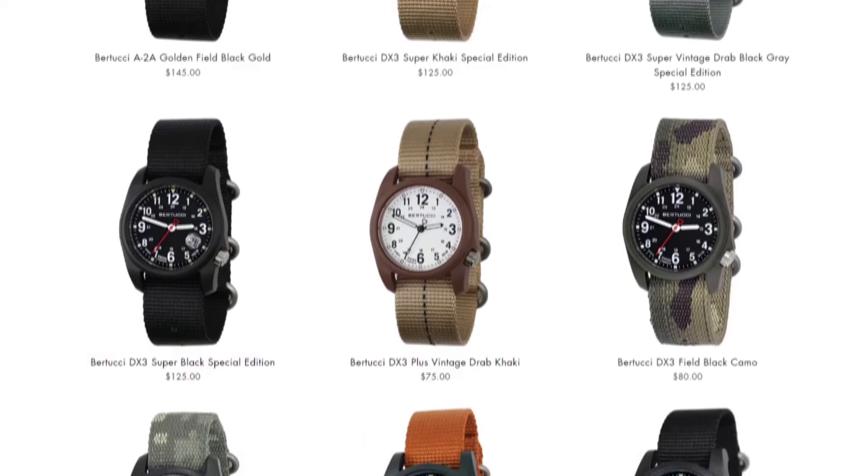Besides color, there's only a couple of options you have to choose between. Since they only do one type of watch and they started in 2004, they really just don't have all that many reference models and different options to look at.